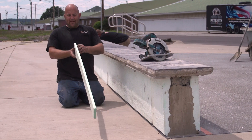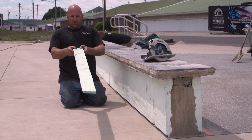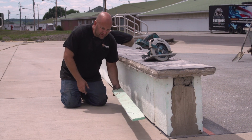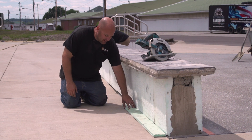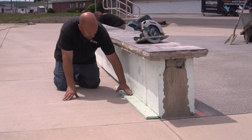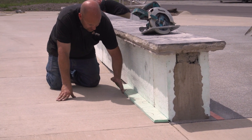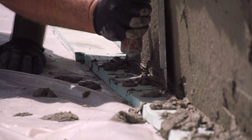In order to make a gap down at the bottom, we're going to use this one inch foam and lay it flat here. When I put my mix on, we're just going to build it and leave this piece in the entire time until it gets hard and we're completely done.